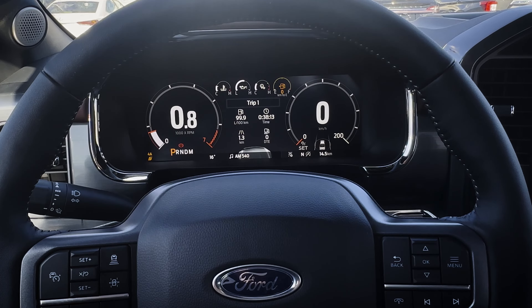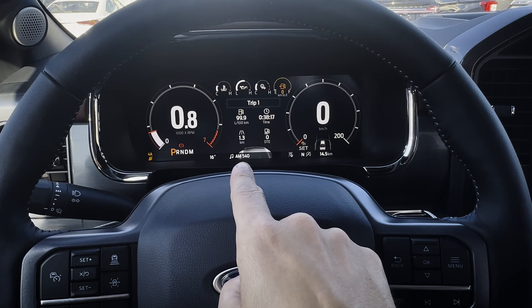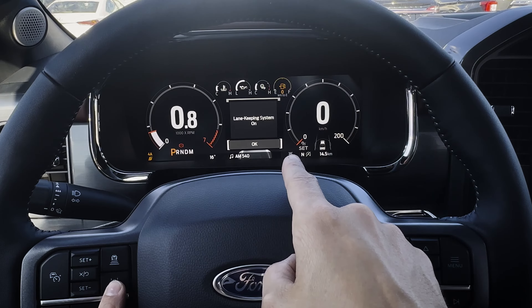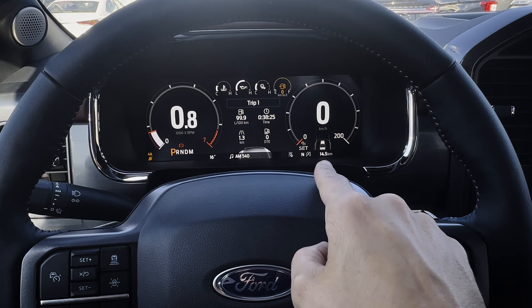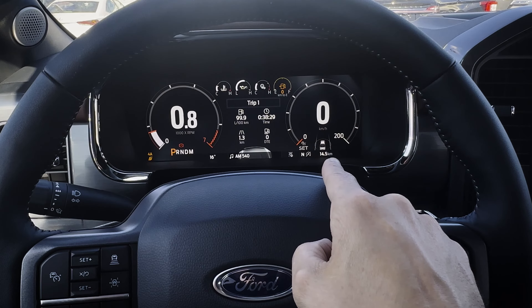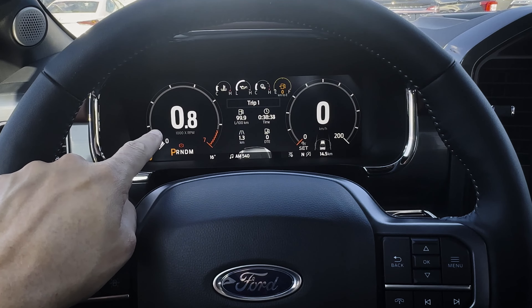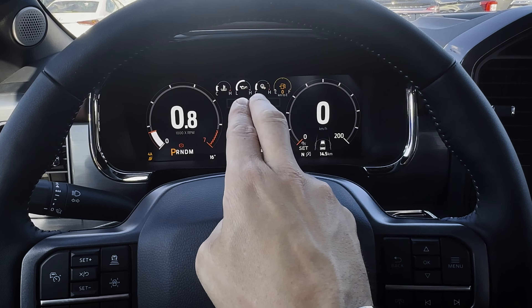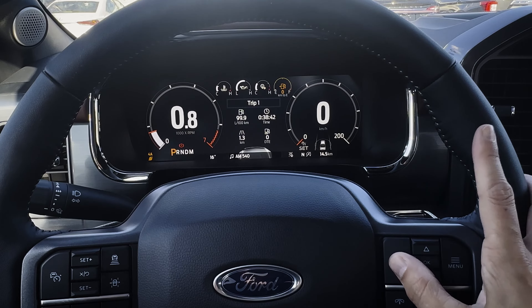A few other things to point out. Along the very bottom you've got outside temperature, what station or song is currently playing, and whether different keeping systems are turned on. Auto start-stop system is not enabled right now. You've got the current odometer reading along the bottom right — currently at 14.5. Tachometer is off to the left, speedometer off to the right, and some customizable gauges in the middle.